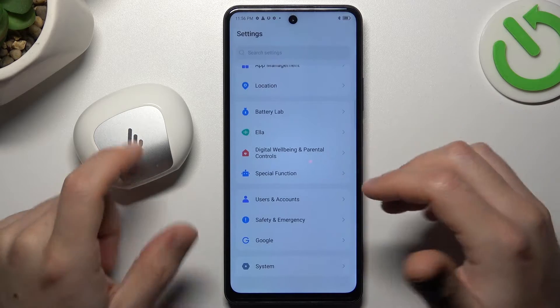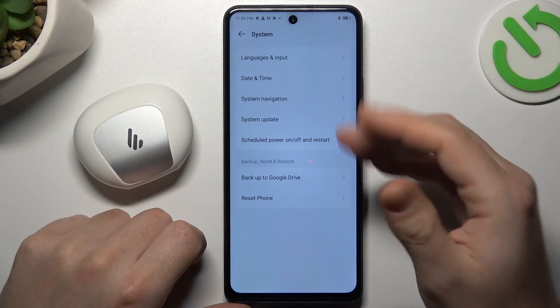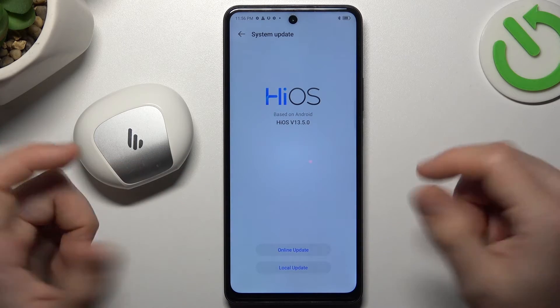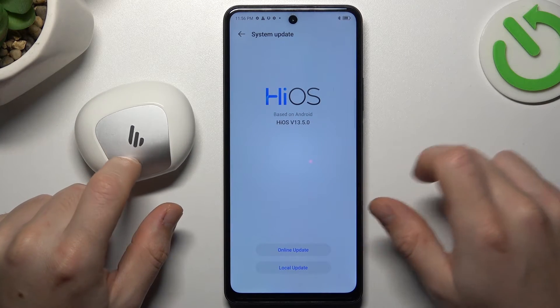In the next step, you can also try to upgrade your system. Open the Settings section like before and go to System Update. If you have any updates available, tap on Online Update, install it, and check for your device again on the Bluetooth list.